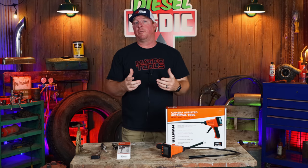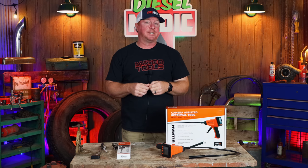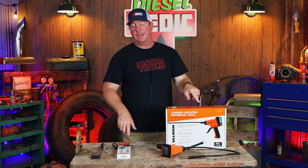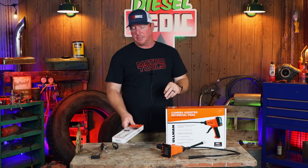What's up guys, today I got a pretty cool video I want to share with you. It's two awesome products by Ulman Devices: the CART, Camera Assisted Retrieval Tool, as well as the digital inspection mirror with a magnetic base. Check these out because they are pretty awesome.